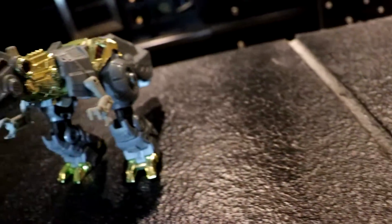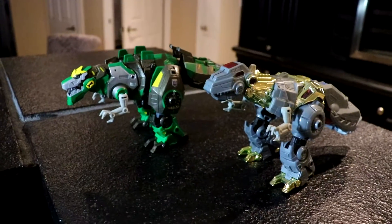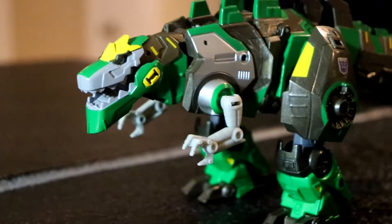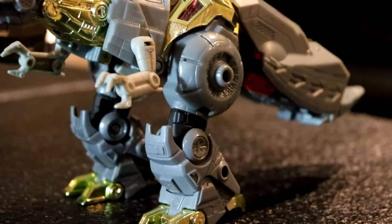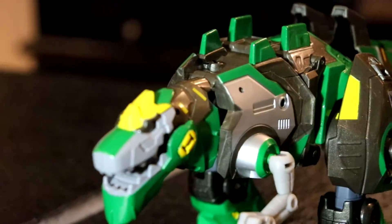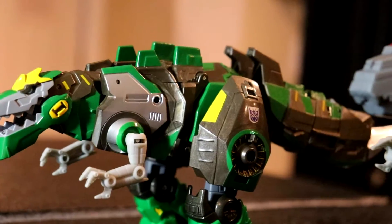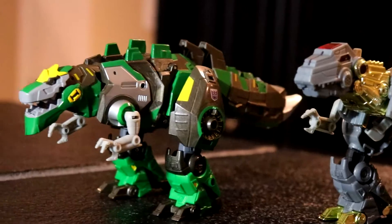Now Grimlock — Grimlock's dino mode is what sold me on this figure. It's so accurate to what we see in the show. The thick tail works for this figure because it works for this design. Fall of Cybertron Grimlock had a thinner tail in the game, but this one actually has the thick tail from the show, so that makes total sense. The head sculpt is much nicer and it doesn't have that light-up gimmick, so you can actually pose the jaw. The only downside with mine is the left arm kind of falls off too easily, but I'll just swap the arms of the two figures around and that'll fix the problem.